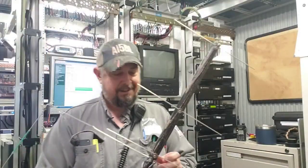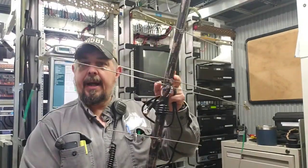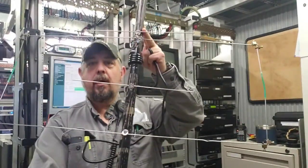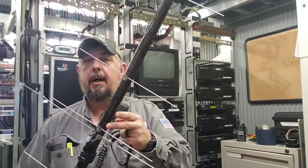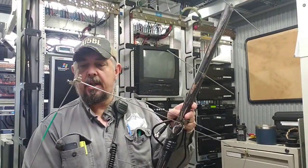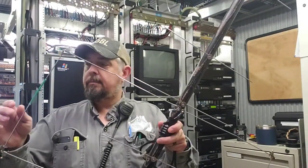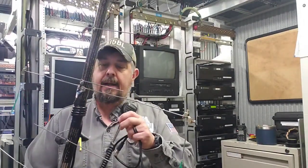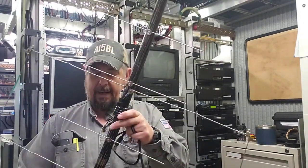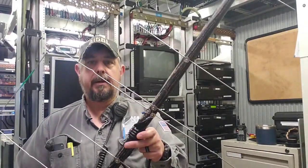Alright, as promised, I am holding in my hand an antenna that I'm supposed to be able to work the satellites with. This thing is called a Moxon. It seems to be very popular amongst people that make contacts and work the repeaters on the satellites, mainly because it only has one feed point — you don't have to have a duplexer for it.